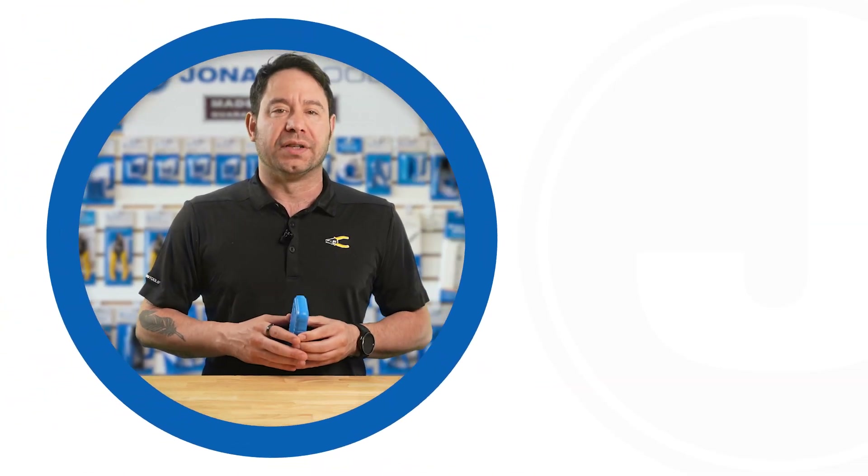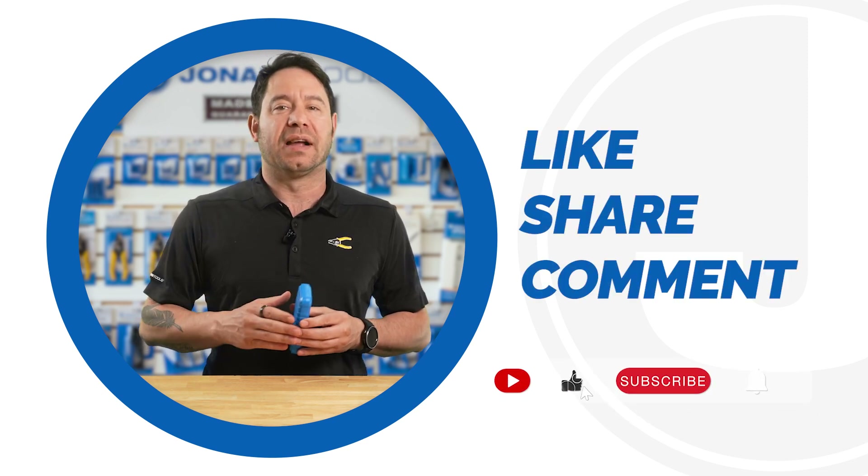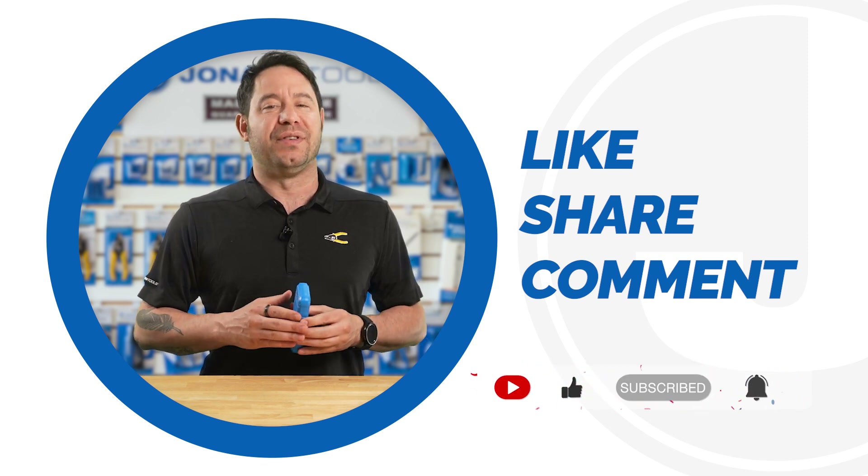Thank you for watching. Check back for more tutorials, product launches, as well as some of our more laid-back and informative videos. Like, share, and subscribe — you'll be happy you did.